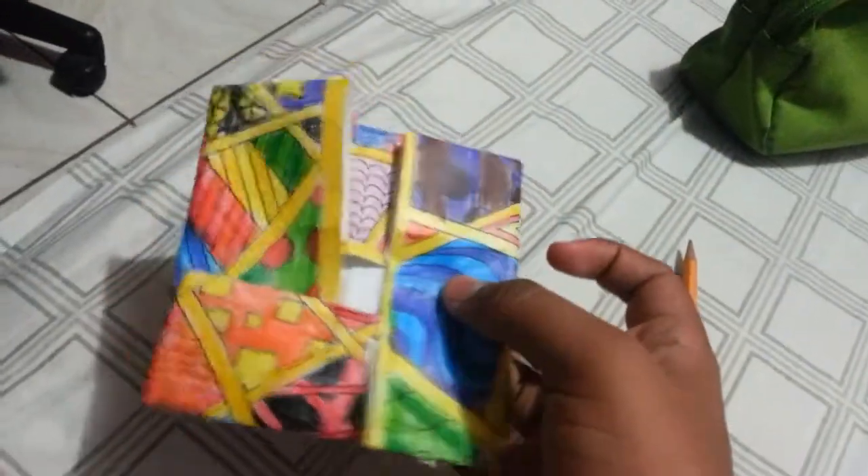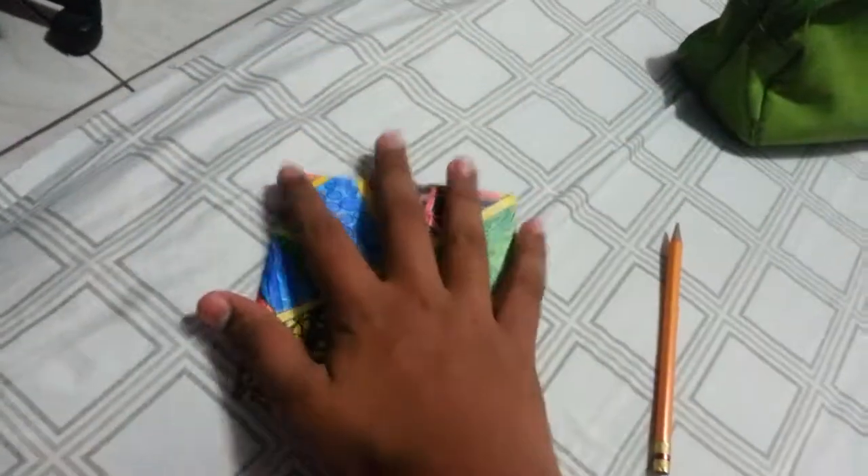Alright, I folded it again like this. It looks like a box, that's what it looks like. And that's how you make origami — looks perfect, right? Yep, perfect. There's no need to look at it. Thank you.